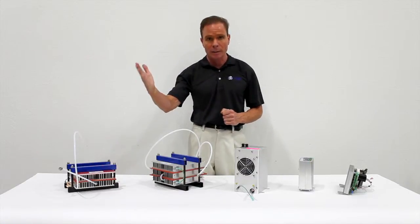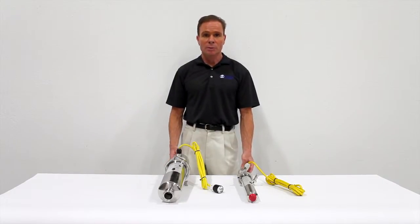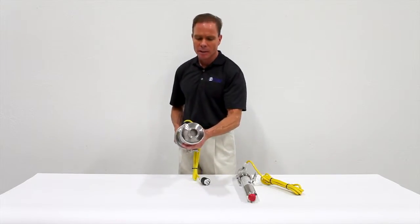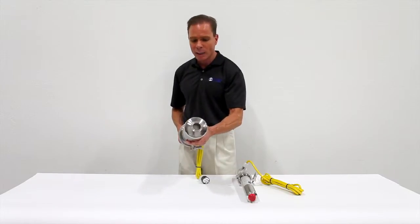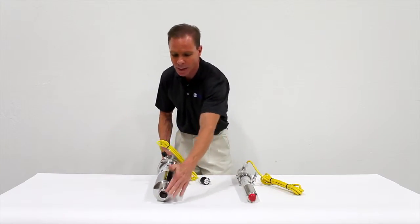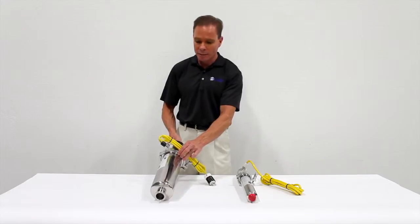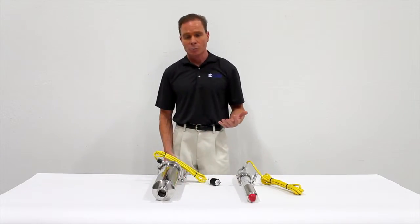It would be rebuilt to factory specifications and then shipped back to you to be put back on your shelf as a spare. This is an example of two of our ozone catalytic destruct devices. As you can see, they're made with the highest quality material. They're designed for ease of use and ease of maintenance. As you can see, this one has a sanitary coupling type connection, making removal and replacement very easy. It also has a sanitary coupling that allows the destruct to be disassembled for catalyst replacement.